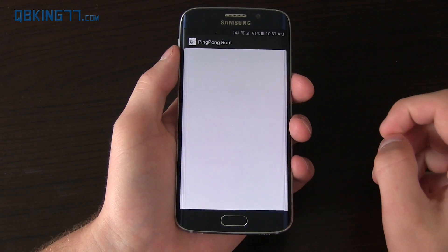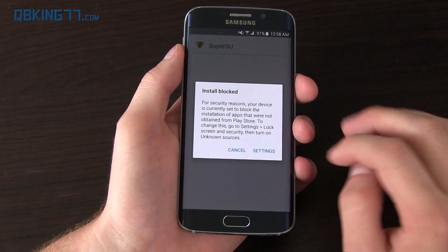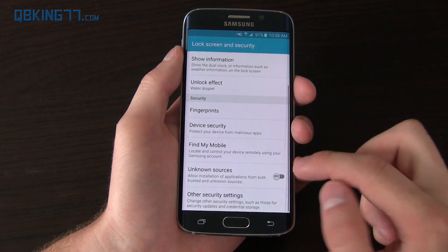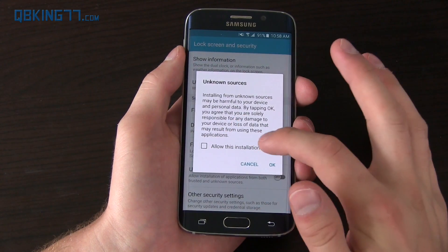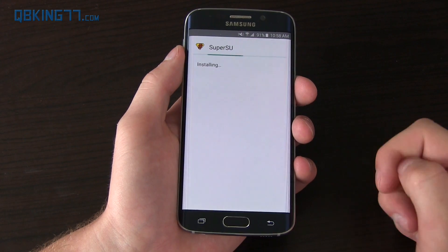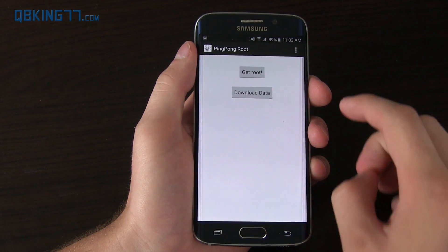Very simple process, honestly. You'll see SuperSU install blocked — it's attempting to install SuperSU, which is good; you need that. Go ahead and go back into Settings, check Unknown Sources. You can uncheck 'allow this installation only' if you'd like to. Press OK and install SuperSU as well. Once SuperSU is installed, go ahead and hit Done.